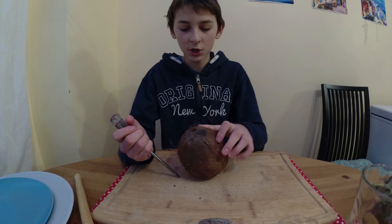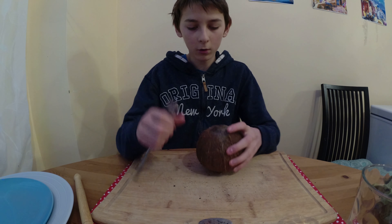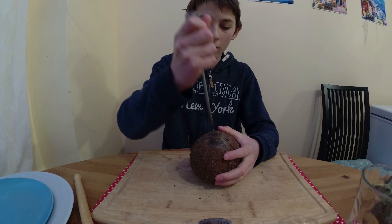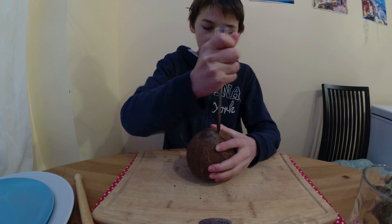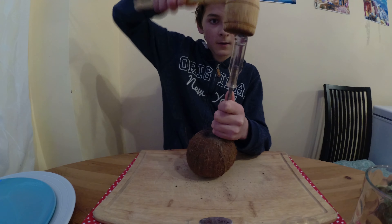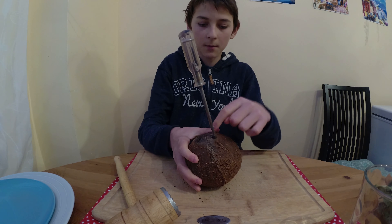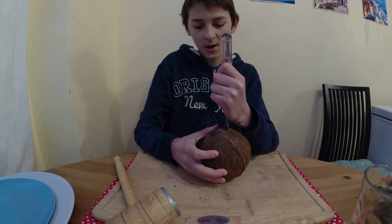You have to put it in a position so it's not going to roll around while you're doing this. The coconut has three black dots on top — put the screwdriver into one of them. Smash it a bit, put it in. Hold it and then smash it on top until it comes completely through and you can feel that it's inside.